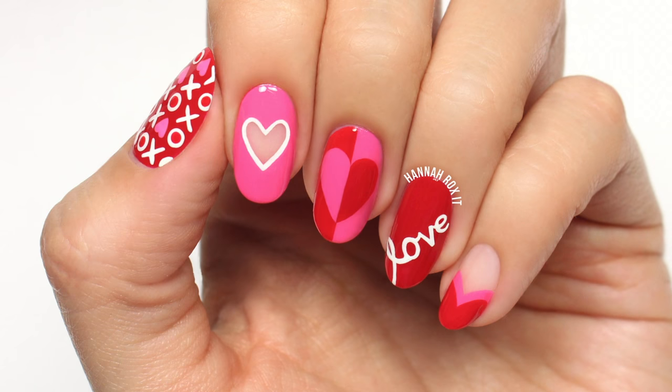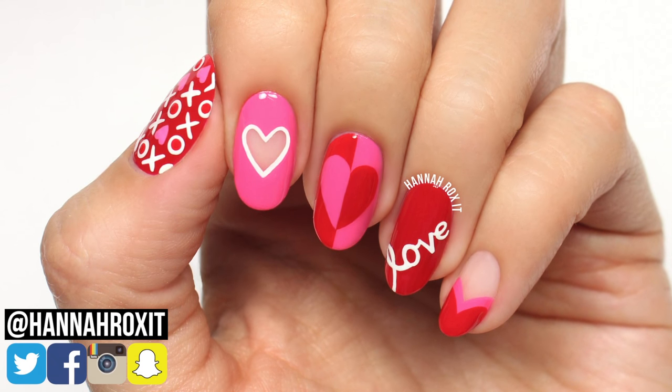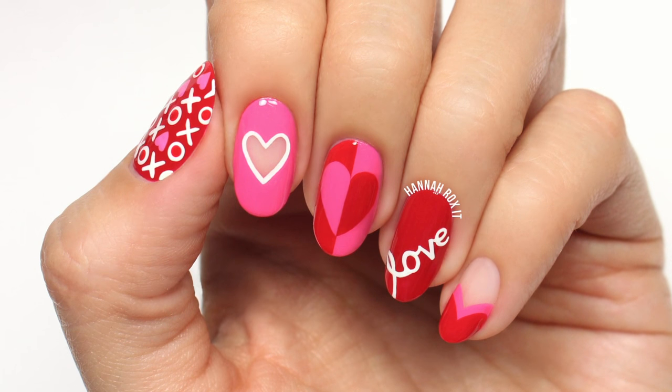So that does it for this video. I really hope you enjoyed it. Be sure to find me on social so you can tag me in all your nail art pictures — I'd love to see them. Thanks so much for watching and I'll see you later. Bye!